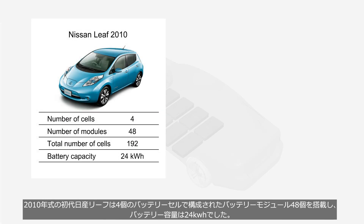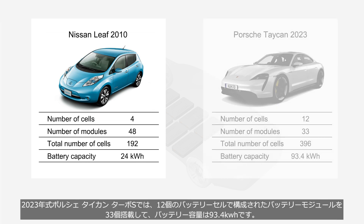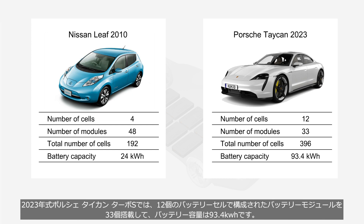In the first-generation Nissan LEAF from 2010, the battery capacity was 24 kWh, and was composed of 48 battery modules each containing 4 battery cells. In the 2023 Porsche Taycan Turbo S, the battery capacity is 93.4 kWh, and is composed of 33 battery modules each containing 12 battery cells.